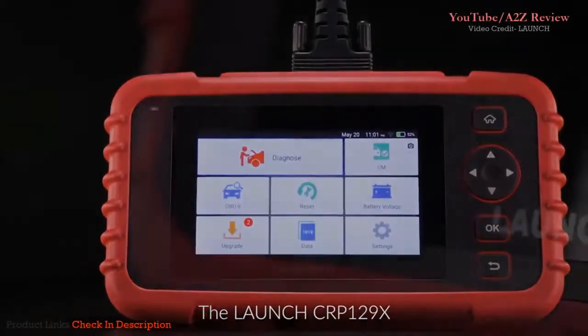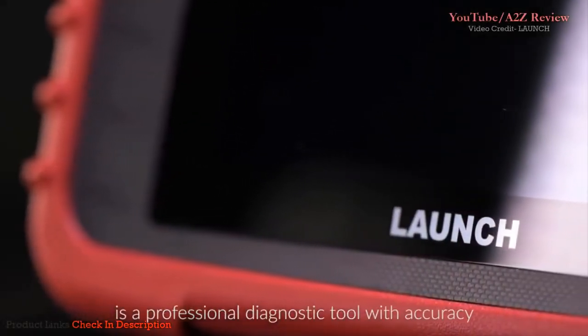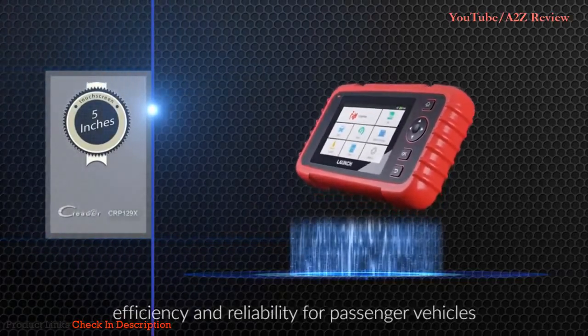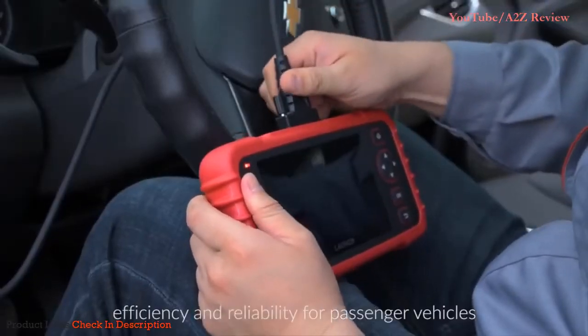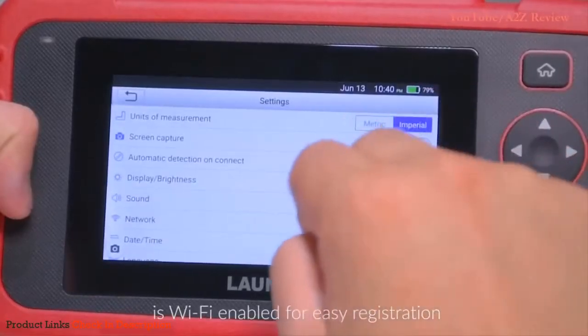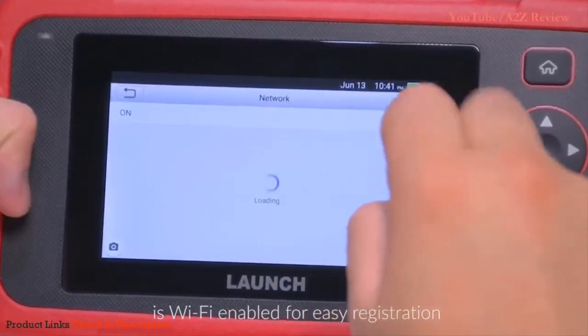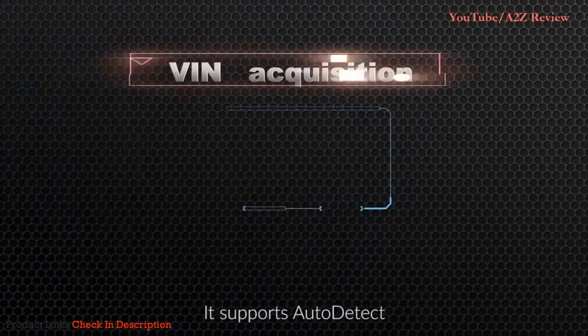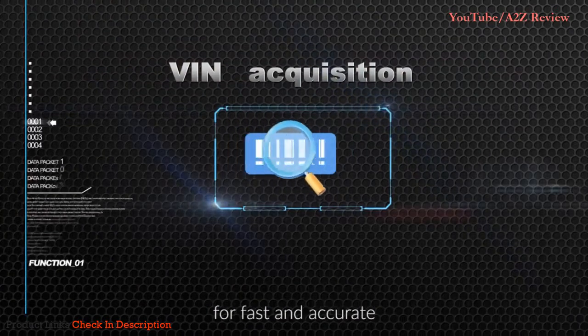The Launch CRP 129X is a professional diagnostic tool offering accuracy, efficiency, and reliability for passenger vehicles. This Android 7.0-based scanner is Wi-Fi enabled for easy registration and one-click lifetime free software updates. It supports auto-detect for fast and accurate vehicle VIN acquisition.